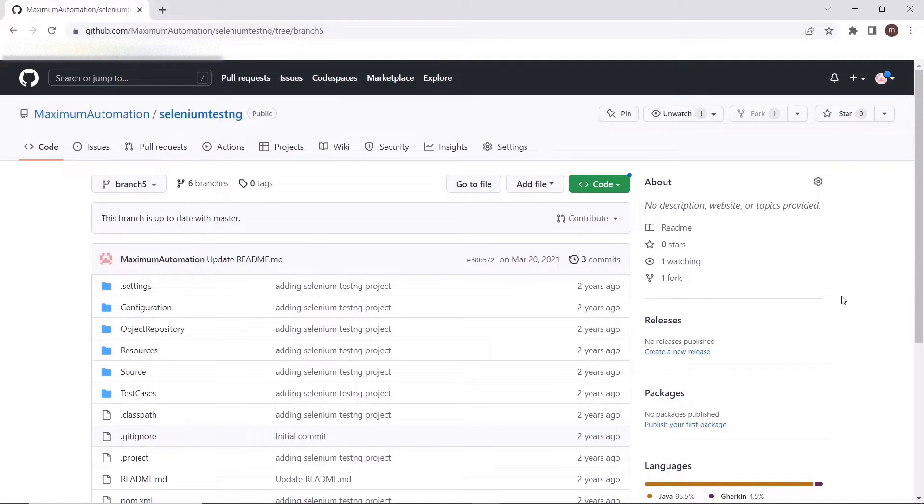It continues to grow when you have more people working on that repository, or based on the number of releases you are supporting or number of hotfixes you have. So the branch count keeps growing as we move forward in our development process. When you have a good number of branches and you want to clone a specific branch, the default clone command will not only download your specific branch but also all available branches into your local repository — irrespective of whether you require those branches or not.